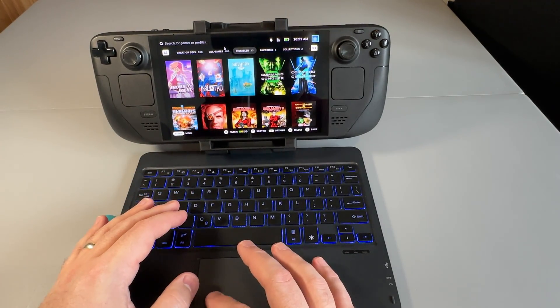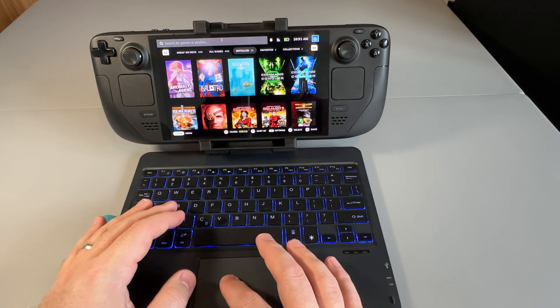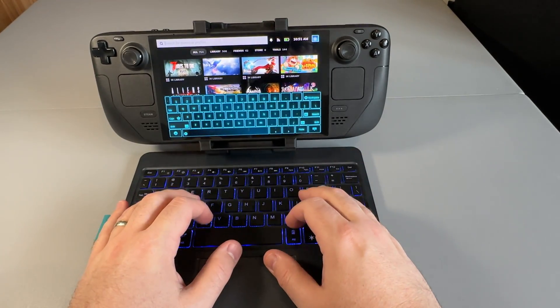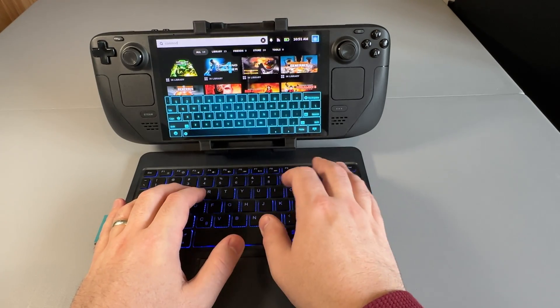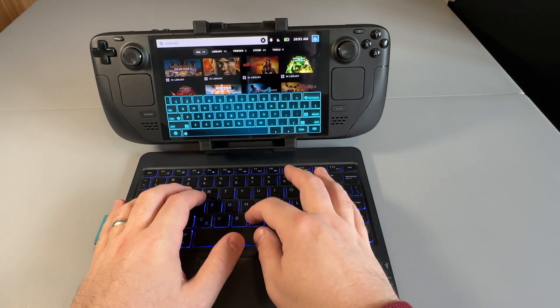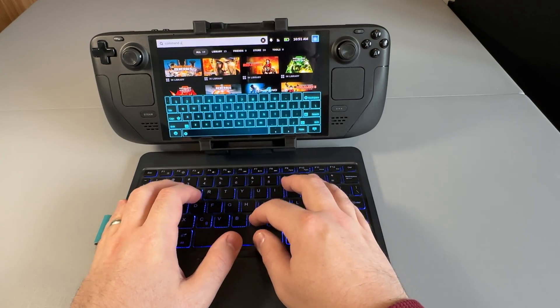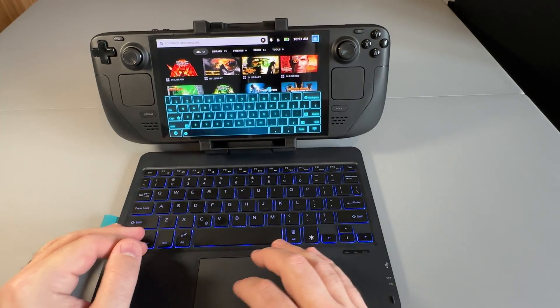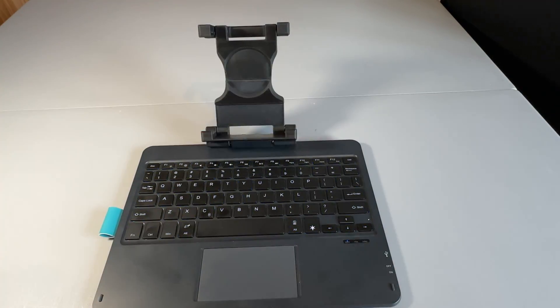Typing is very solid. The keys are nice — they snap quite nicely. I think it's a scissor switch type, so it does feel crisp and clean typing. It's full quality with a dedicated escape button, which you don't see on all Bluetooth keyboards. The trackpad is very responsive, although the missing dedicated left and right buttons do make it a little bit annoying, which I'll touch on more in a little while.